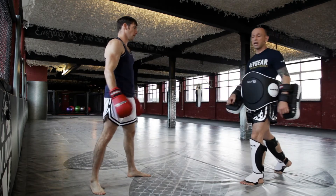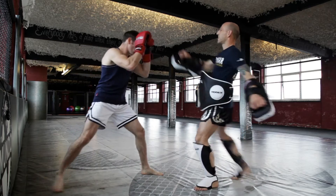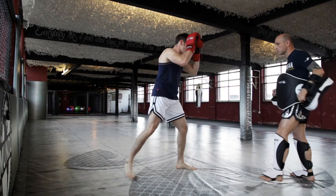We're just going to add in a switch left knee. So I'll start with a jab — high kick. Good.